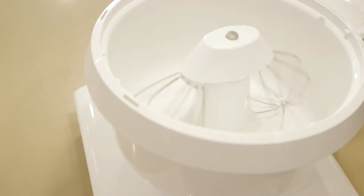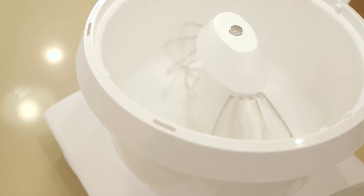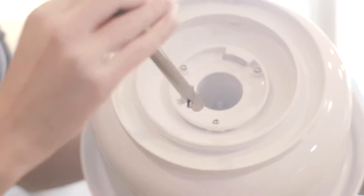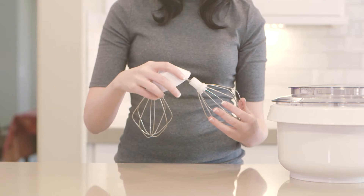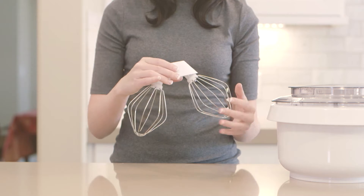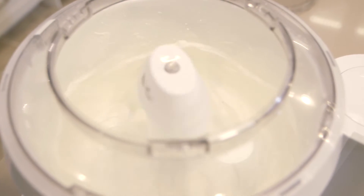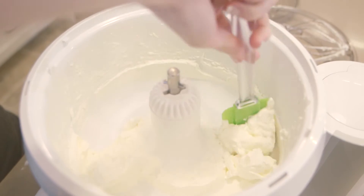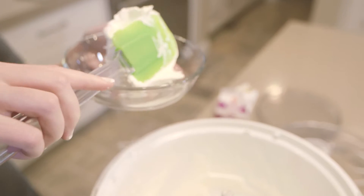The high-torque drive powers the mixing bowl, as well as other optional attachments. A drive shaft connects the bowl to the motor through a center column in the bowl. The wire whips fit into the plastic drive that rests on top of the center column. These whips rotate independently as they revolve around the bowl, creating an efficient triple-whipping action. All of your recipes will require less mixing time than traditional stand mixers.